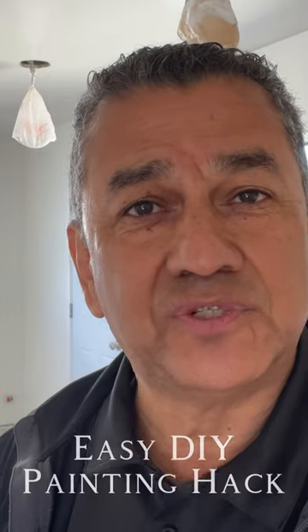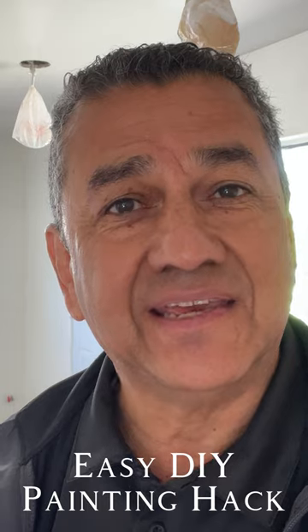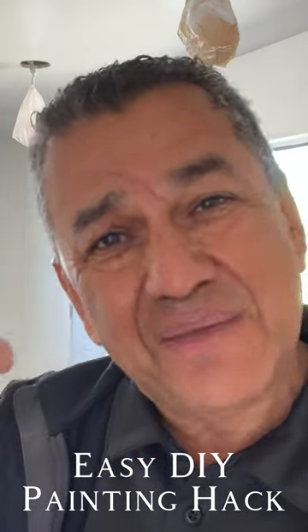Hi friend, I want to share a little do-it-yourself hack when it comes to painting a house and you have recessed lighting. Instead of taking tape and having to go all the way around each light or bringing those things down and putting tape all around it, a simple little trick is a grocery bag.